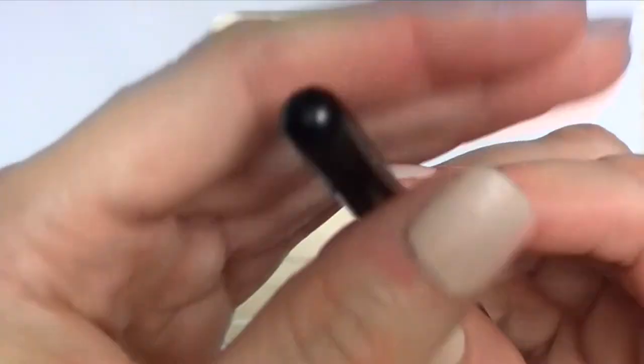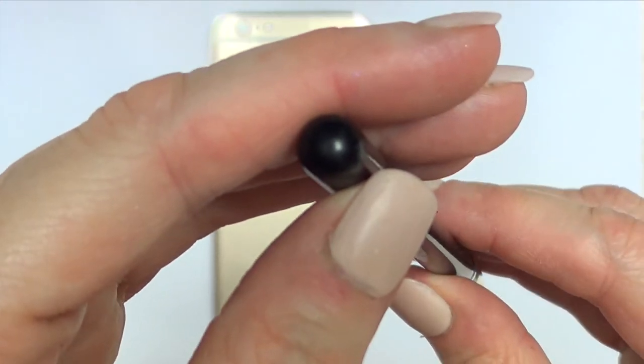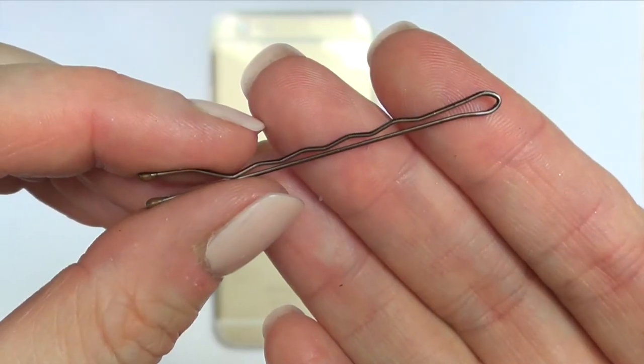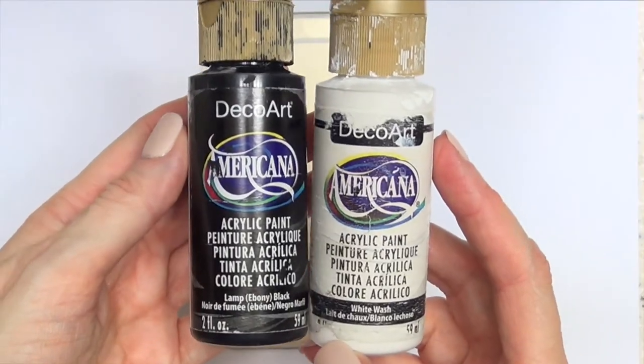I'm going to be using this makeup brush — specifically the back of it — along with a bobby pin and black and white acrylic paint.